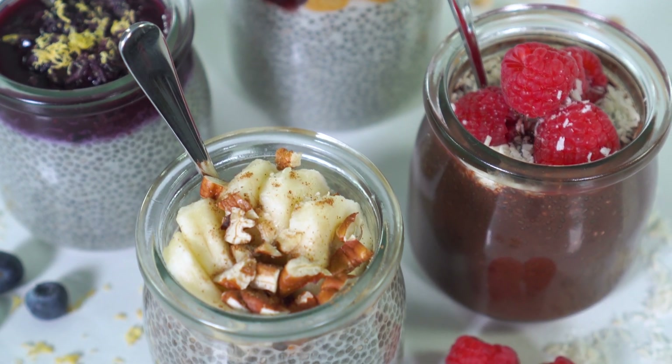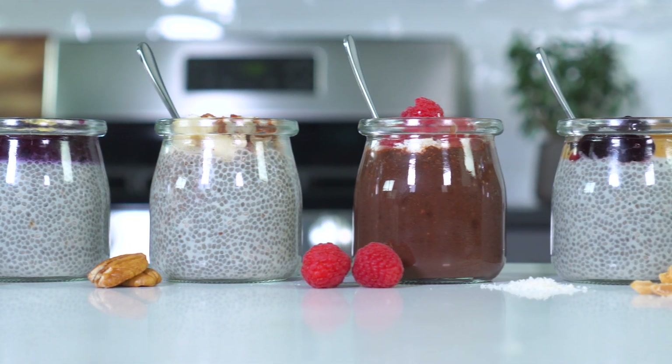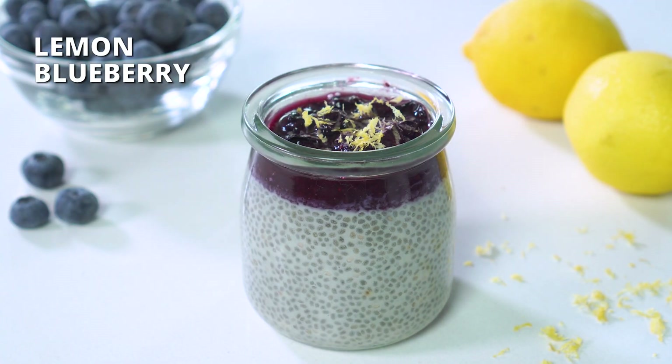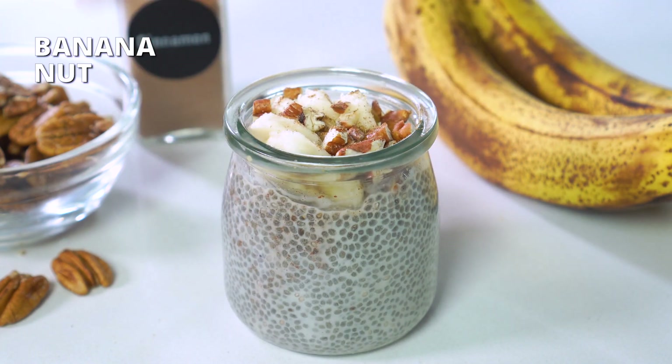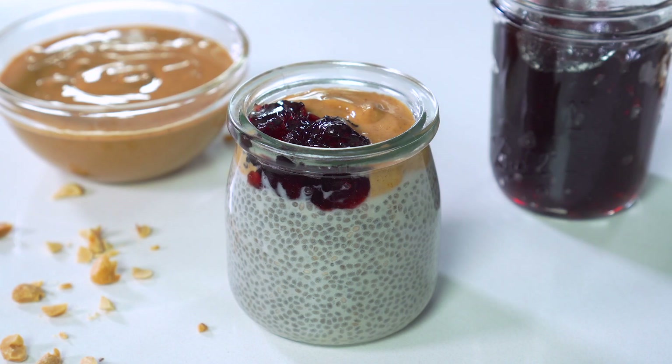One serving packs in six grams of protein, eight grams of fiber, and tons of antioxidants and omega-3s. I'll be going over the basic three-ingredient formula with an optional fourth ingredient, and I'll also be showing you four different flavors you can choose from: a lemon blueberry, a banana nut, a chocolate raspberry, and a peanut butter and jelly. You can also get creative and come up with whatever combination of flavors you'd like.